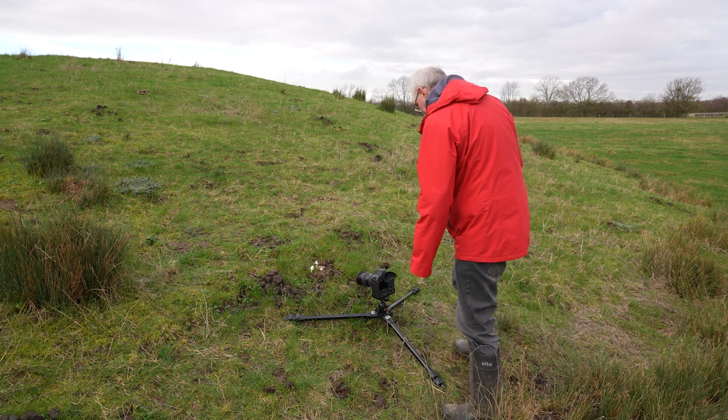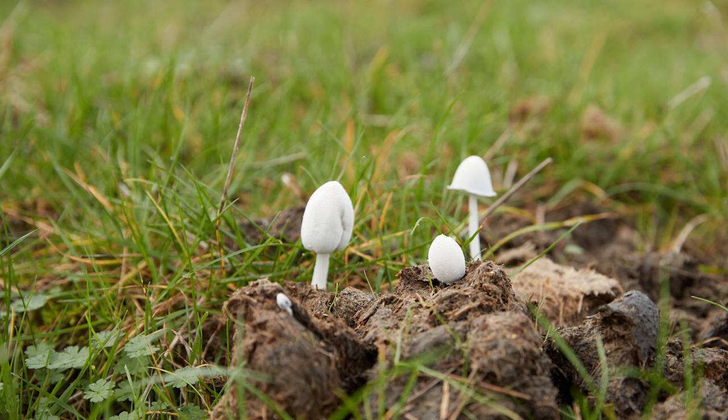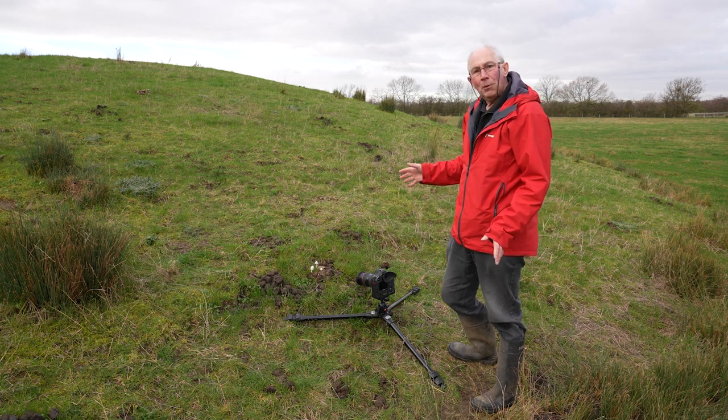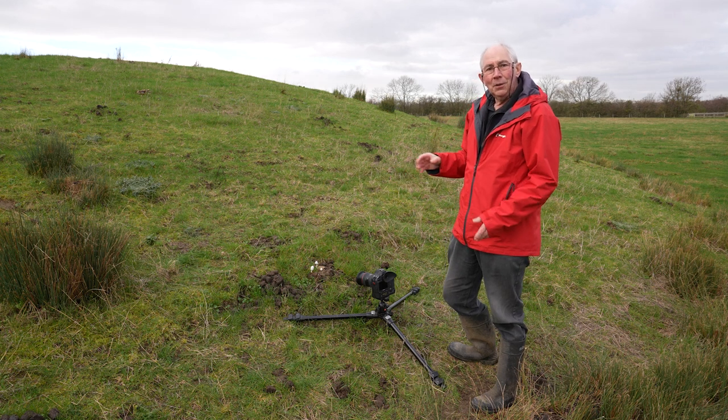We'll just take a test image. Let's grab an image and check it on the back. That doesn't look too bad at all, and you could leave it at that, but it would be a pretty boring picture. So to give a bit more life to this, what I'm going to do is mix some flash in with the daylight.